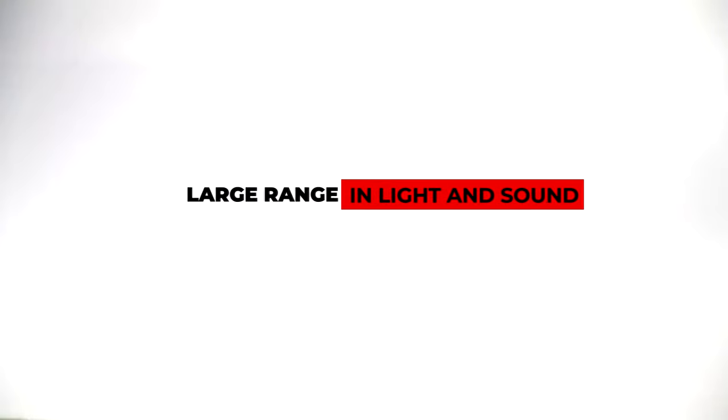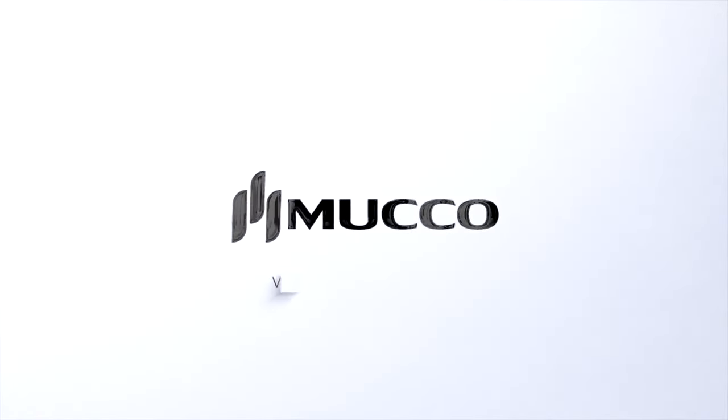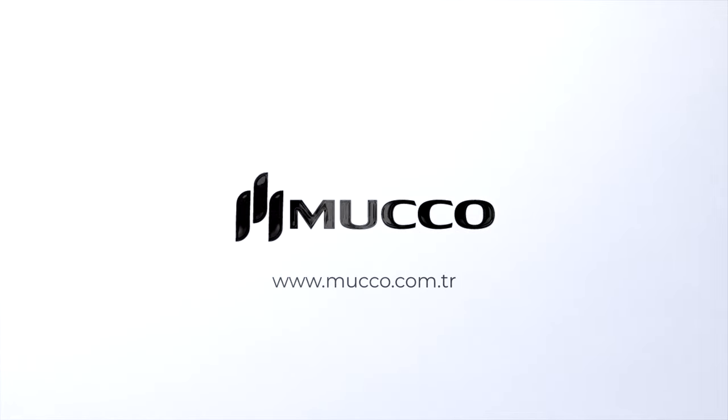Alert you from long distances and make your voice heard. You can visit our website at mucco.com.tr for all and more. Mucho Signal Technic — our aim is warning.